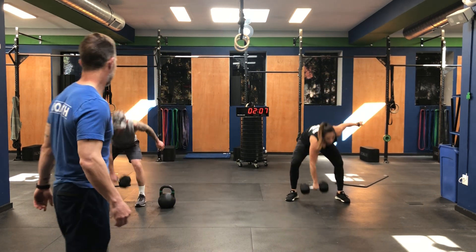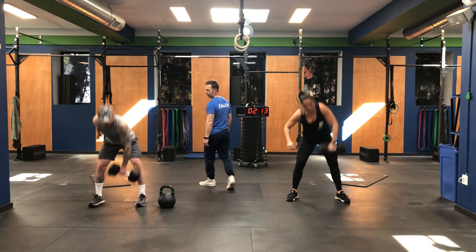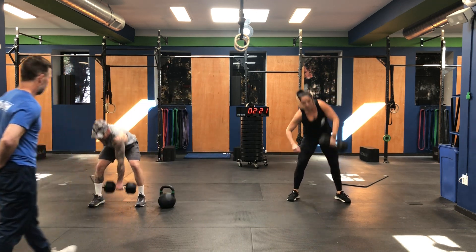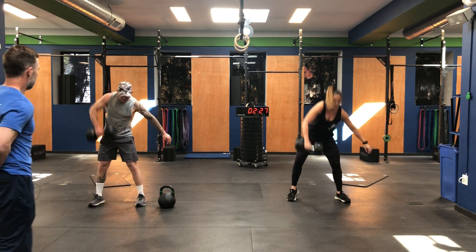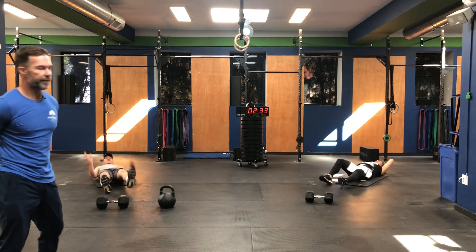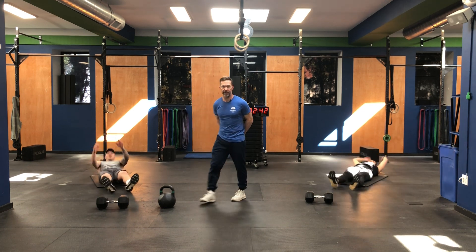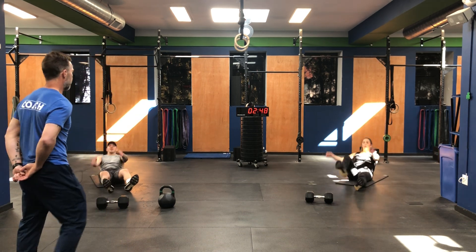Second round completed just south of one minute — looks like they're going to finish these three rounds in just around the three-minute mark. They're moving right to their sit-ups and actually going faster this round than the first two. Once you finish, go right to your dumbbell and start with your push press — eight push press with the right, eight push press with the left.